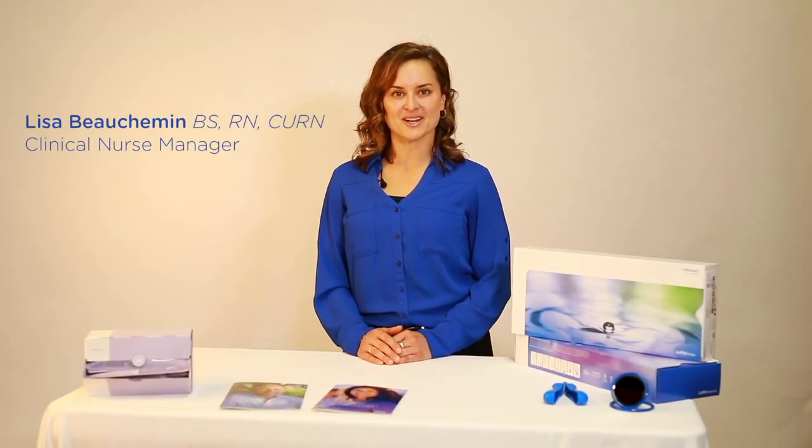Hi, my name is Lisa Boshman. I'm a Certified Urologic Registered Nurse and Clinical Nurse Manager for WellSpect US, manufacturer of Lofric intermittent catheters and Novena transanal irrigation systems.